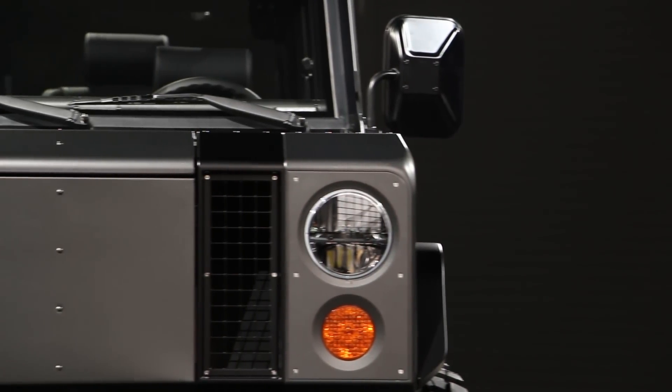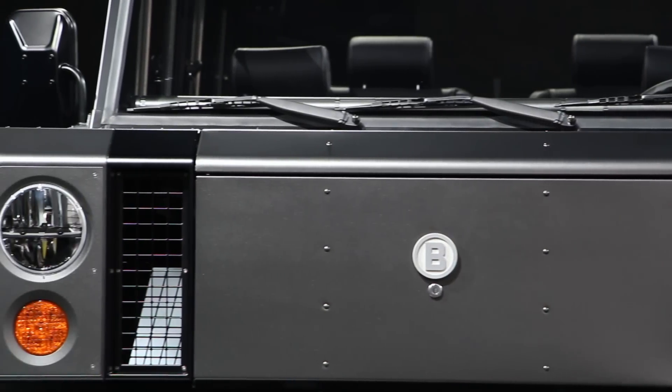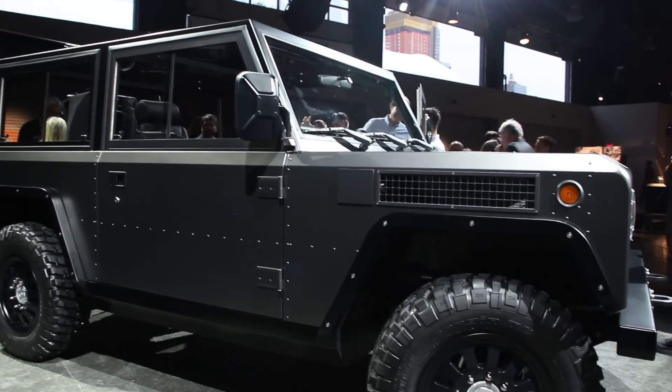When it comes to overall range, buyers will have a choice between a 60 kilowatt-hour pack and a 100 kilowatt-hour battery pack. The lesser option will provide about 120 miles of driving range, while the bigger option will take you about 200 miles.